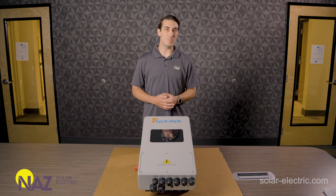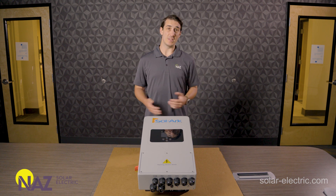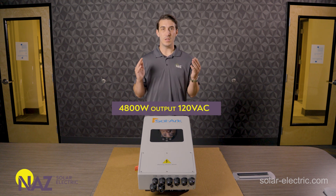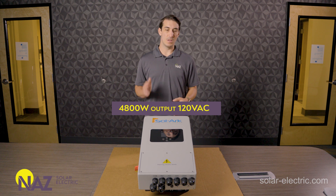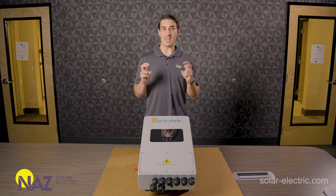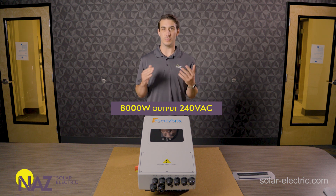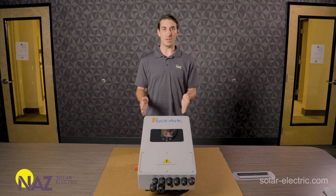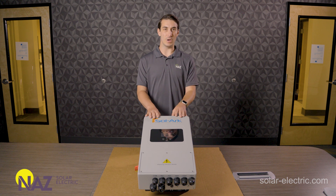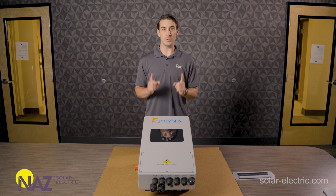I'll highlight some of the important specs and features on this model. The AC output may be one of the most interesting things about the unit. Out of the box, it's a 120-volt single-leg output producing 4,800 watts. What's neat about the 5K is you can actually convert it to be sort of an 8K Solark — that has an 8,000-watt output at 240 volts, but it's 240-volt single phase, so line to line we get 240 with no neutral. So again, 120-volt nominal, 4,800-watt AC output out of the box, or you can convert it to have an 8,000-watt output at 240-volt single phase.